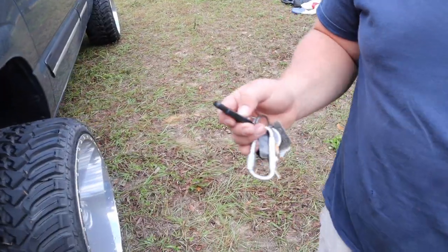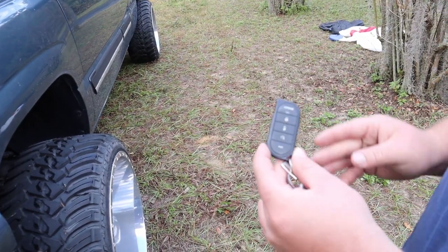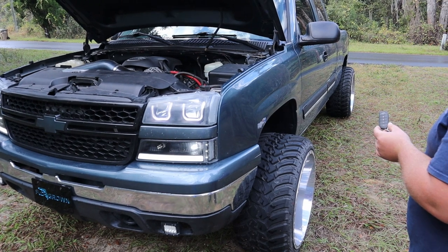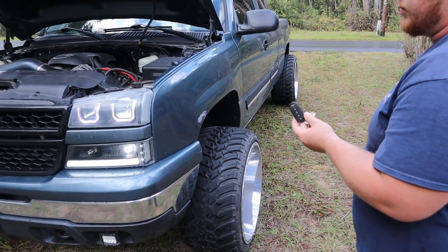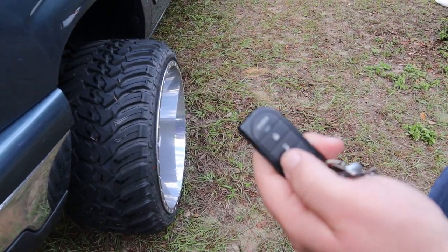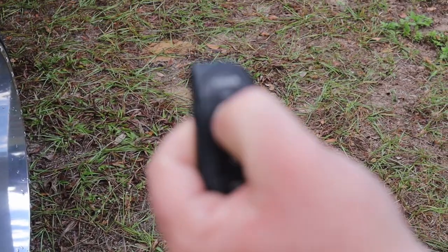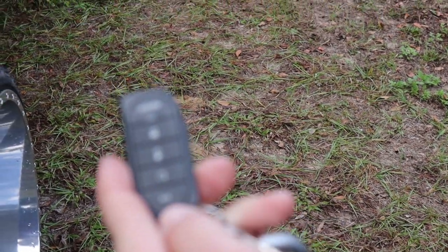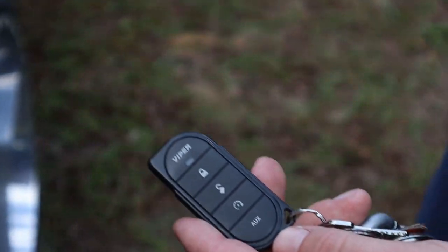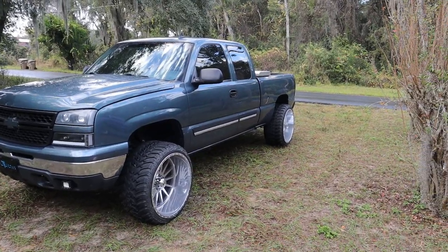It's a Viper Gen 2 or Gen 3 remote start. It takes a little minute to start up — just hit the remote start button, wait a couple minutes and it'll run basically forever. It's also got an auxiliary output so you can hook it up to a train horn or something else.